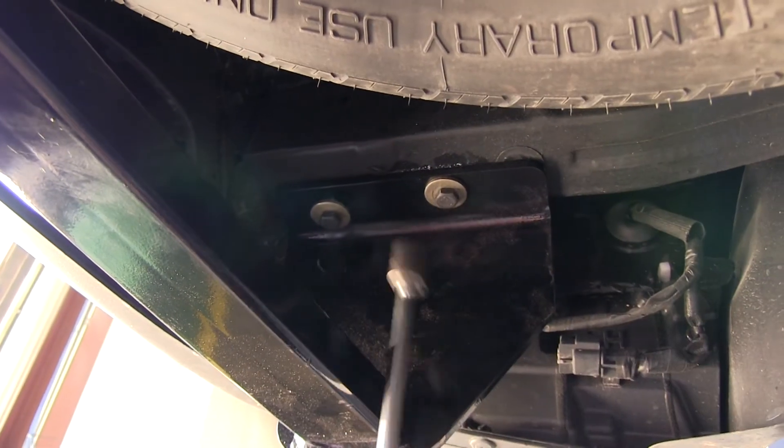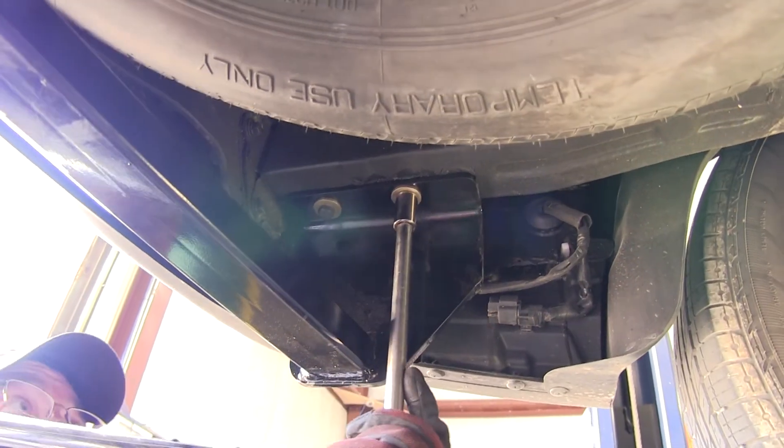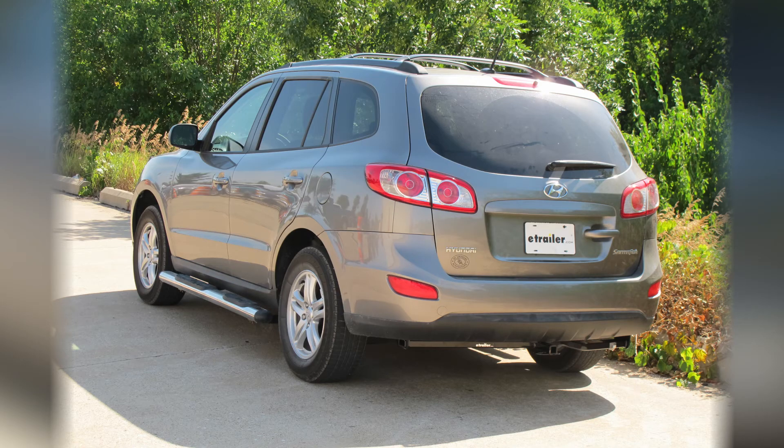With each fastener installed, we can go back and run them down. Next we'll go ahead and torque each fastener to specifications as indicated in the instructions. This will complete the install of our Draw-Tite Hitch, part number 36511 on our 2011 Hyundai Santa Fe.